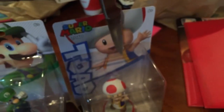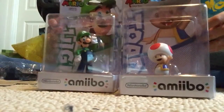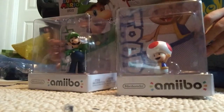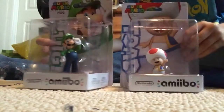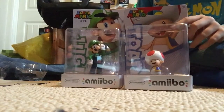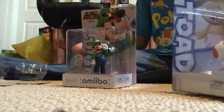Alright guys, so I'm going to open this Toad Amiibo in a special way, so whenever I get done opening it, I'll have to start unboxing it. Hello, this is Super Mario Fan Locks here, and today we're going to be unboxing the two Amiibos that I got — if you've seen my last video, you'll see how I got them. So today we're unboxing Toad and Luigi from the new Mario Party series.